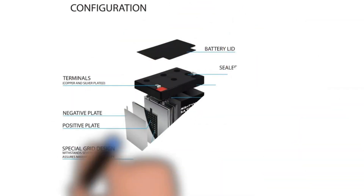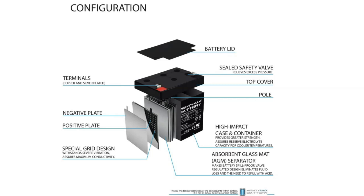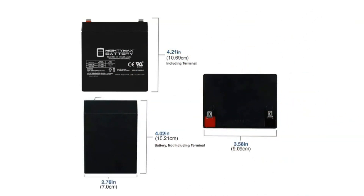The Mighty Max lawn tractor battery is our pick for the best value price battery, especially for an AGM product with its absorbed glass mat. It gets the job done, particularly if you have a smaller mower. The amperage comes in at only 5Ah. It also has a compact size and lighter weight at 3 pounds, measuring 3.54 inches long by 2.76 inches wide by 4.21 inches high.